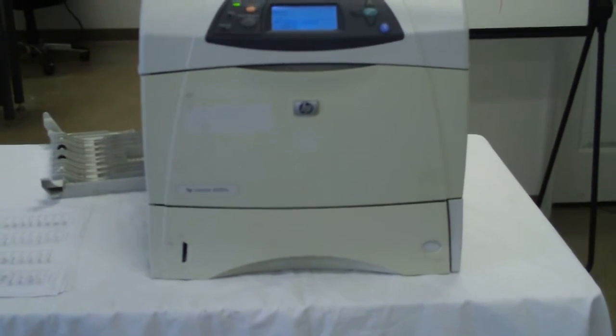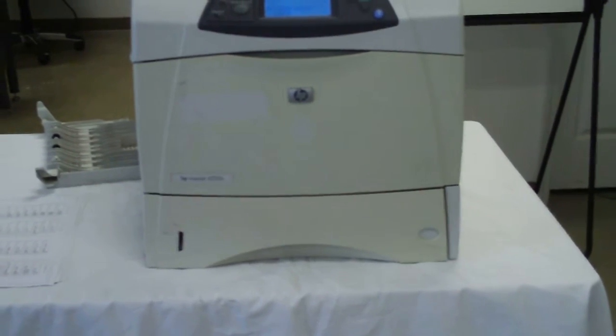What we have here is the HP LaserJet 4200N printer. It's in working condition. The power is up. There's the paper it prints — so it does print.